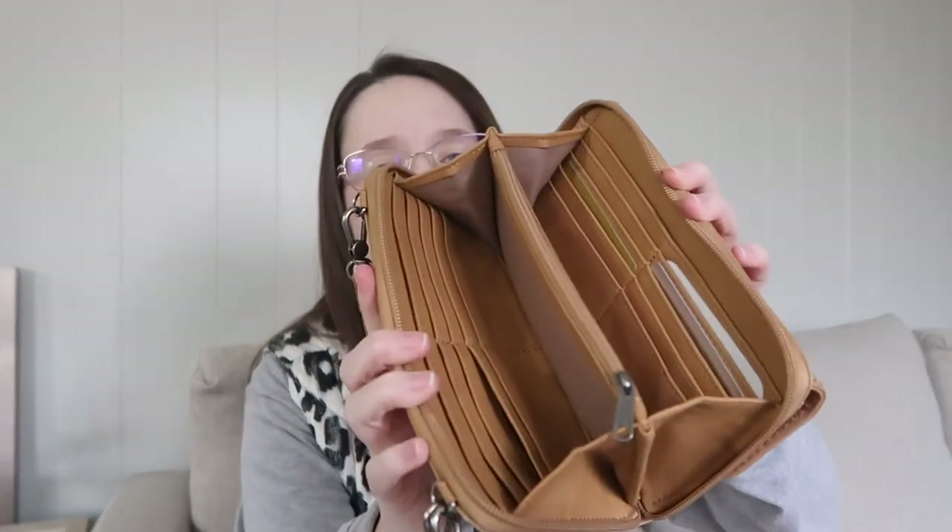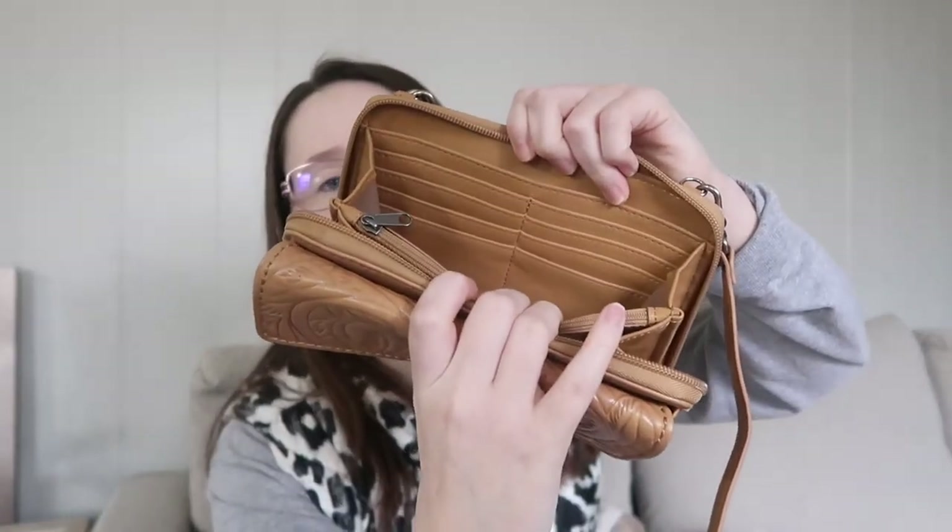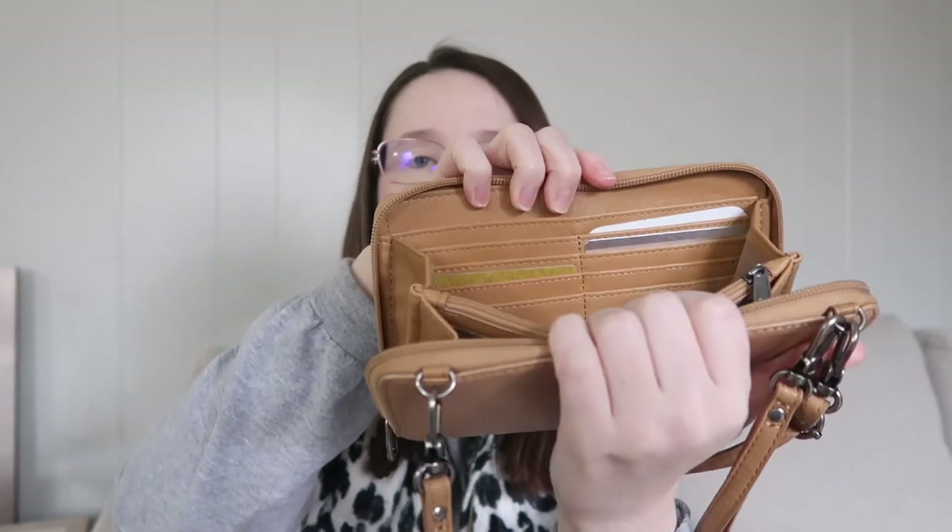Let's look inside. You have tons of card spots — let me count: one, two, three, four, five, six, seven, eight, nine, ten, eleven, twelve, thirteen, fourteen, fifteen, sixteen. You have 16 card spots! You have some here on this side and then here on this side as well. I have some gift cards over here. I love all the spots you can put your cards.